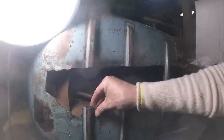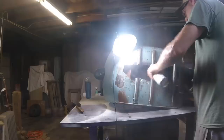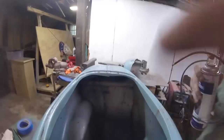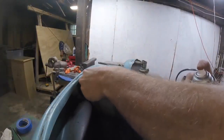Once we got it all cleaned up we were able to see how bad the rust was. I basically had just one section in the middle that needed to be re-welded, so before I did that I wanted to clean it all up and protect it from rotting in the future. I used this Eastwood rust encapsulator product and sprayed it in all the nooks and crannies to coat that metal with something protective before welding it back closed again.